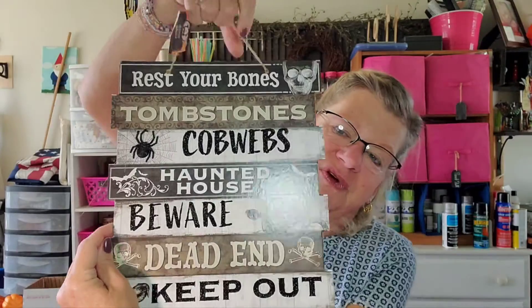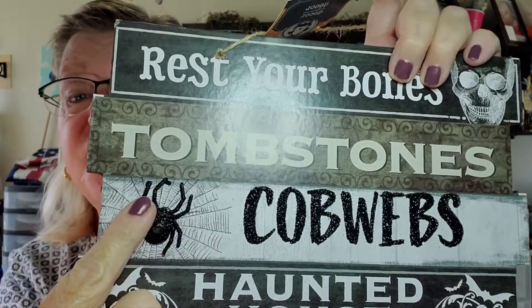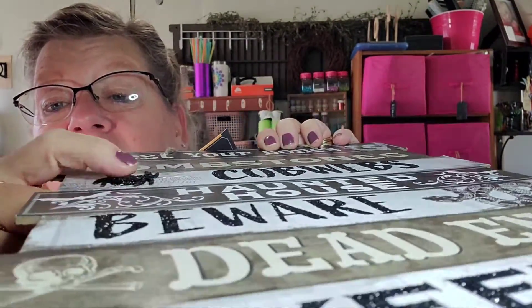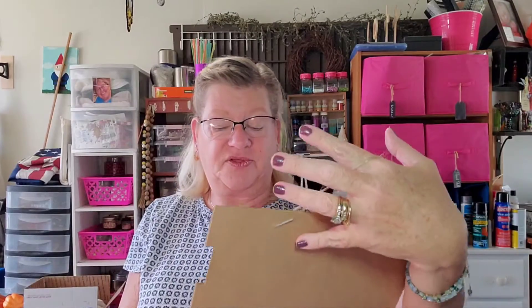This Halloween one says: 'Rest Your Bones,' tombstones, cobwebs, haunted house, beware, dead end, and keep out — really versatile signs. If you cut this apart, you'd get one, two, three, four, five, six, seven pieces for a dollar twenty-five. That's seven crafts right there! And I just noticed this little guy is 3D — he's got a little round belly. Pretty good find; I hadn't seen that one yet.